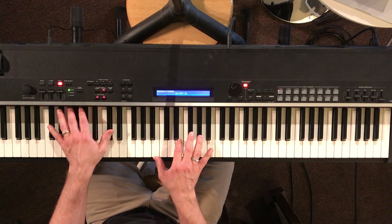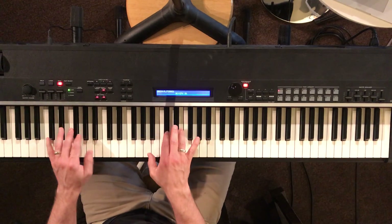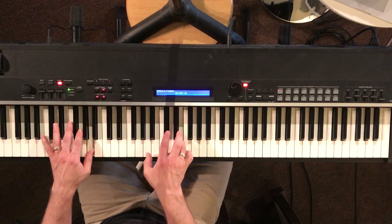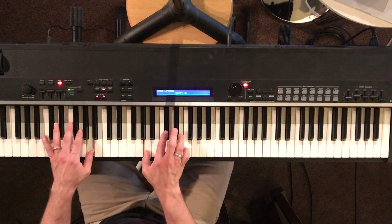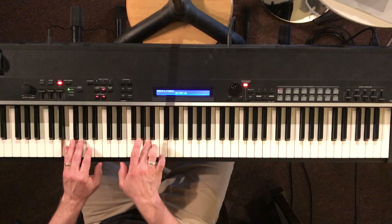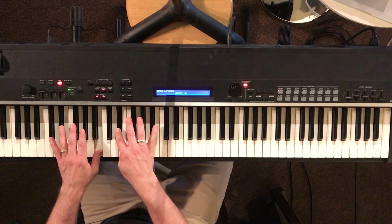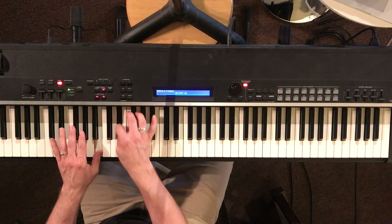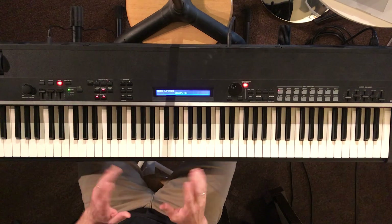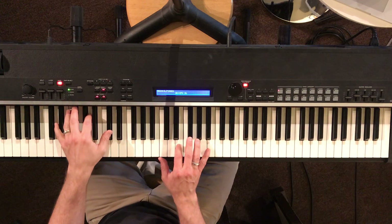I'm just going to try to play through it at first, just so you can hear it, and then it just repeats. I know that was really slow already, but I don't know how to play piano, so I'm just figuring this out.